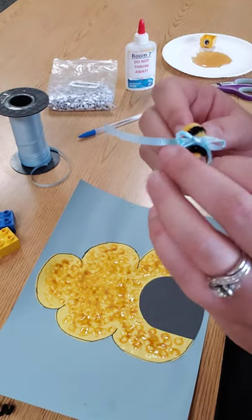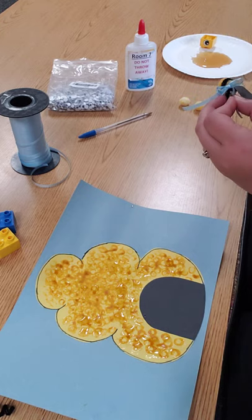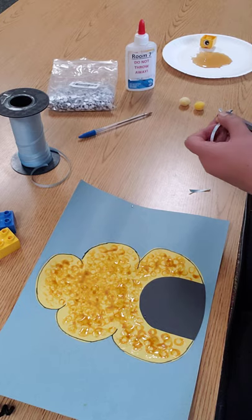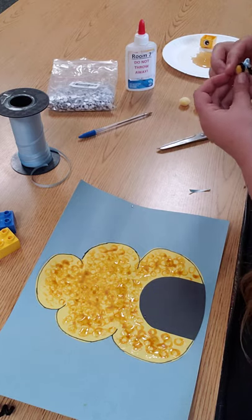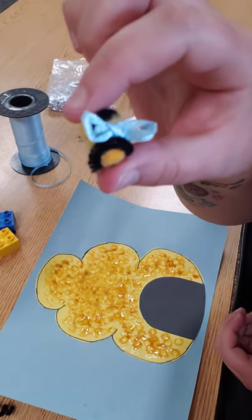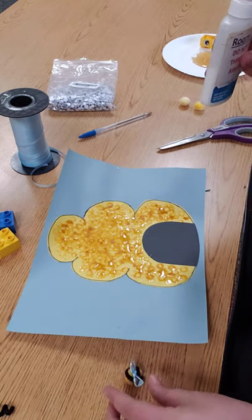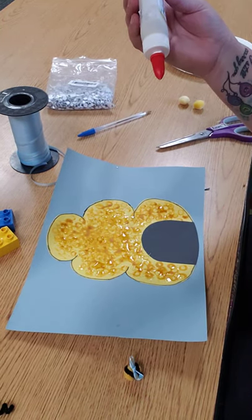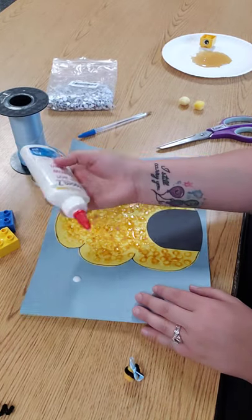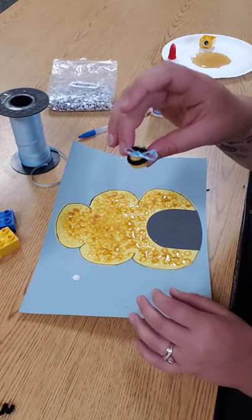Use your scissors and cut off the long strand. That way it creates little wings on the bee. Then use your glue and glue your little bees down.